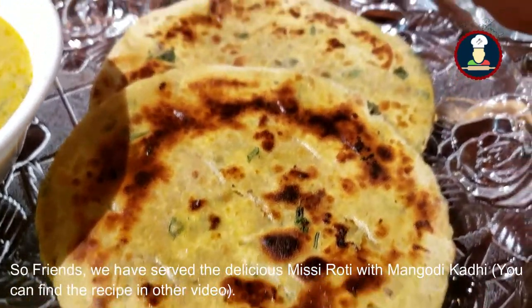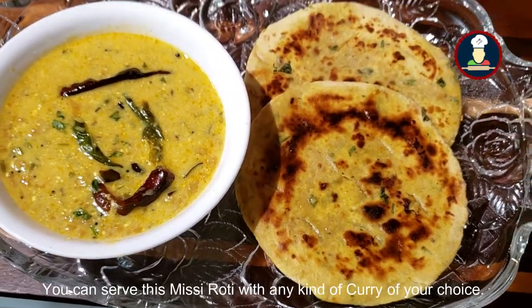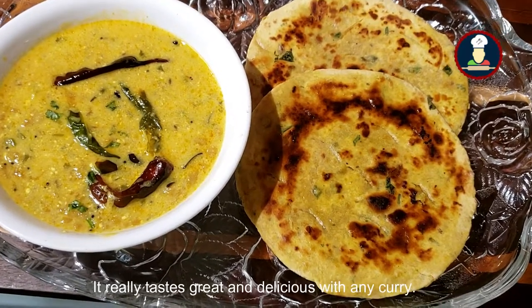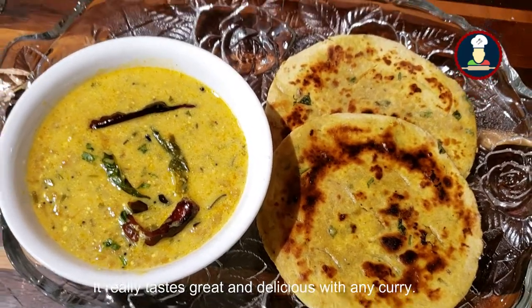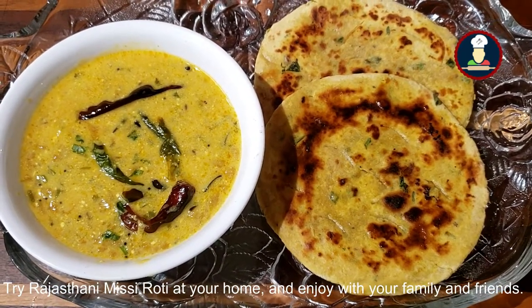So friends, we have served the delicious Missy Roti with mangodi ki curry. You can serve this Missy Roti with any kind of curry of your choice and it really tastes great and delicious. Try this Rajasthani Missy Roti at your home and enjoy it with your family and friends.